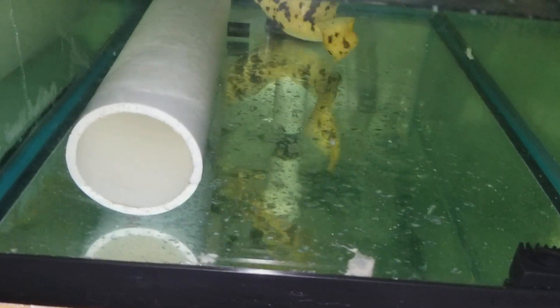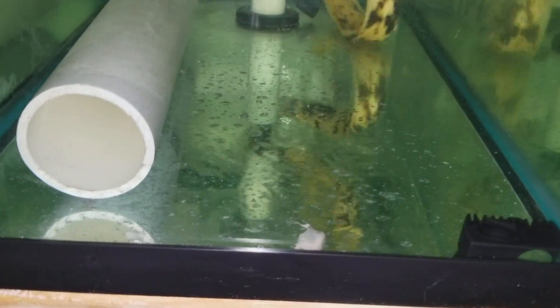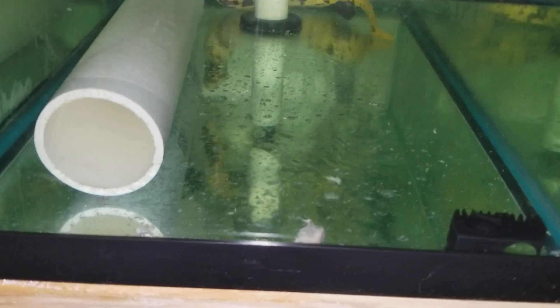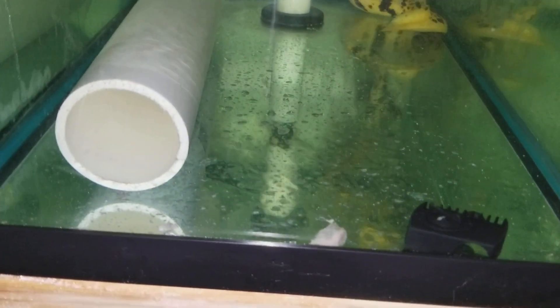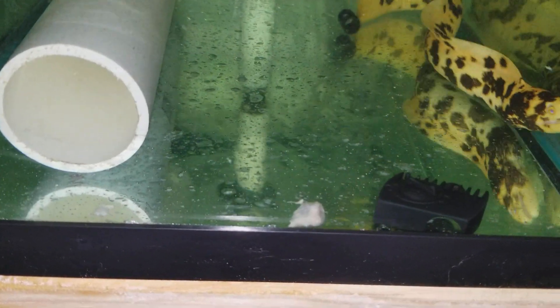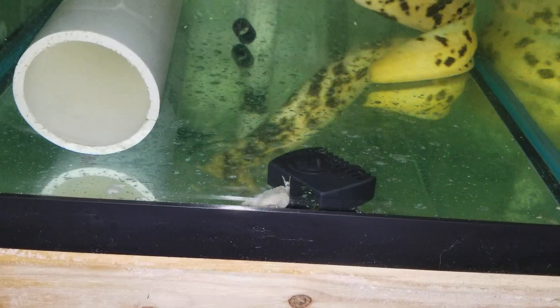He's eating frozen, freeze dried — he'll find this in a second I think. He ripped my filter apart, my power head — that's nice. Here you go, you smell it, you can do it. Oh my goodness.